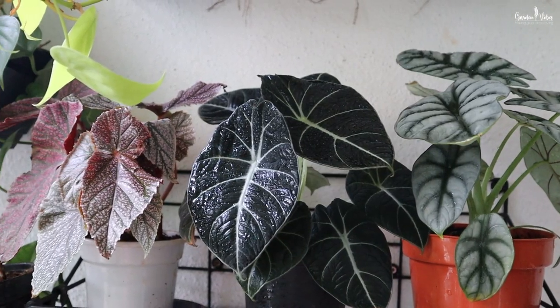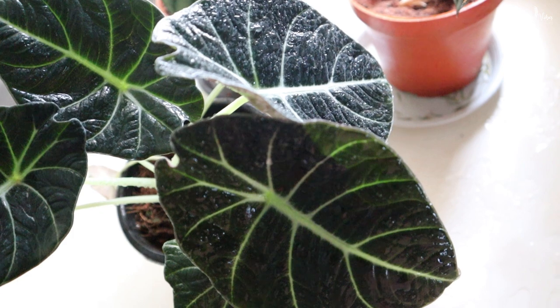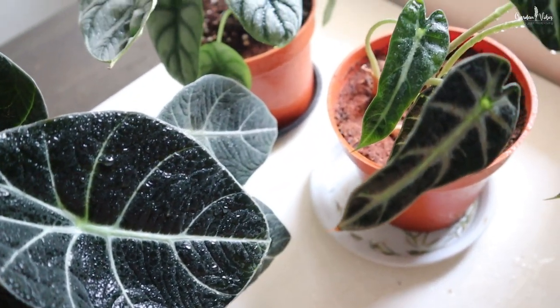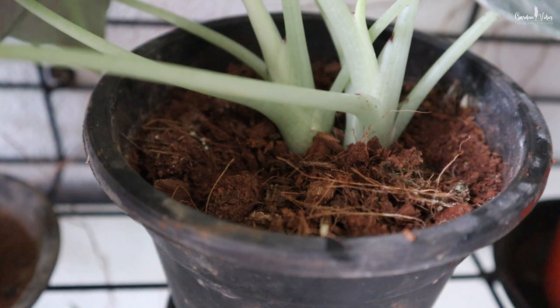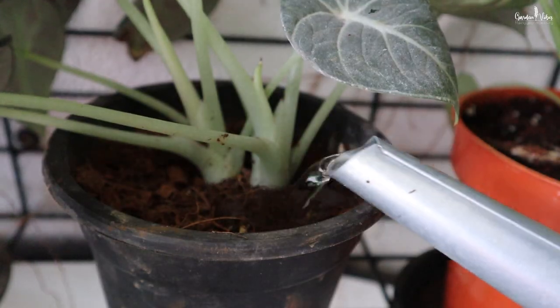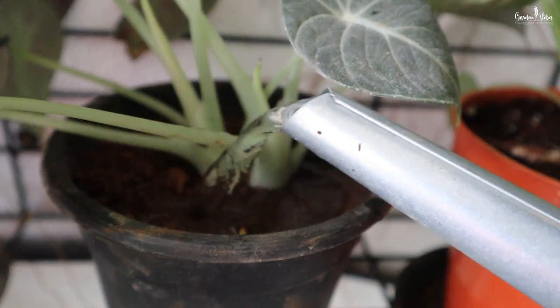I have placed my Alocasia here in my balcony in a shaded area. The right amount of water is the most important thing for growing Alocasia. I had lost my black velvet Alocasia due to overwatering, so you need to be very careful about watering. Alocasia love humid conditions but not soil that stays overly moist. Wait until the top 2 or 3 inches of soil have dried before rewatering. You want to keep the soil slightly moist but not soggy. They also require less watering during the winter season when they are in their dormant period.